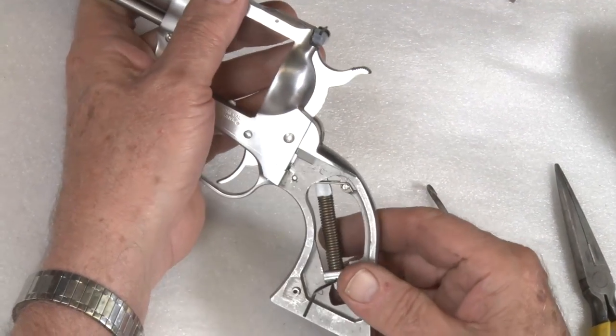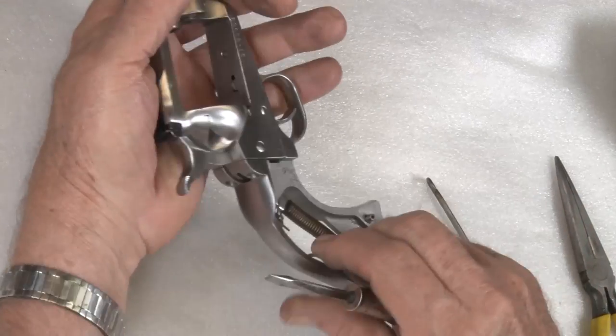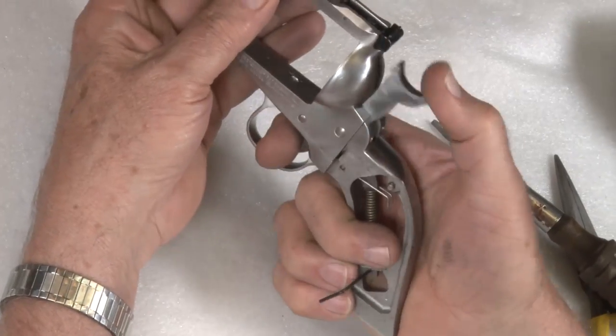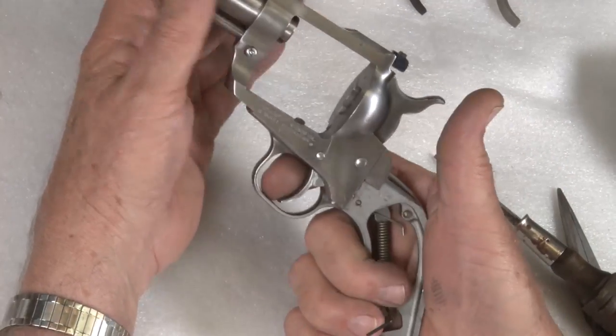The next thing we do is unlock the trigger spring hooks. We unlock them, now the pressure's off the hammer and the trigger, and neither one has spring tension, so we're ready to remove the back strap and trigger guard.